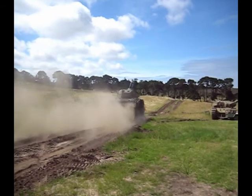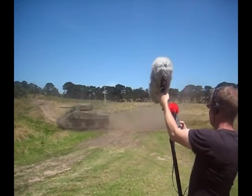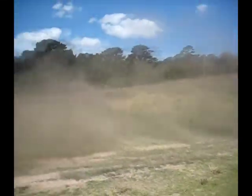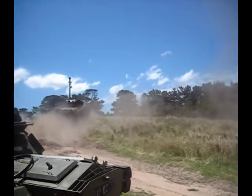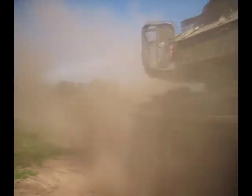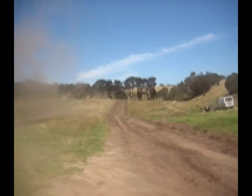I learned today that you can tell which way a tank is facing even if you can't see it. If it's facing away from you, all you're going to hear is the engine. If the tank's coming towards you, however, you can hear the distinctive sounds of its tracks. That must have been a fairly terrifying sound to hear on the battlefield.